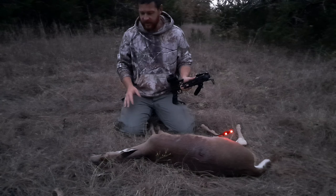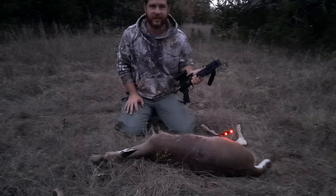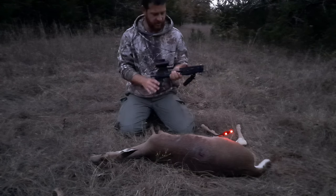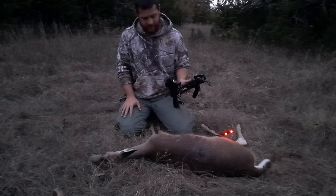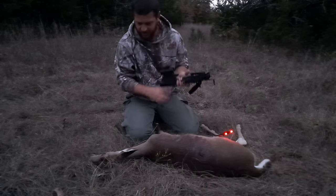Oh man, I'm excited about this. I have been wanting to try to kill a deer with one of these since Tristan sent me that first one almost a year ago. Oh, Tristan, you've opened up a whole new world for me. I'm excited. This ain't no booner, but what did y'all expect? We was using a pistol crossbow.